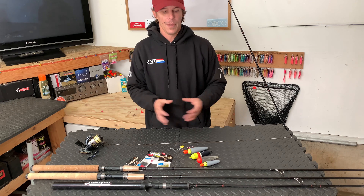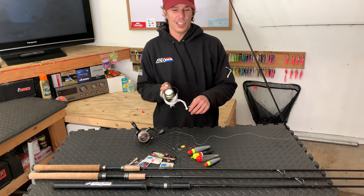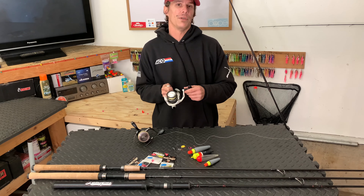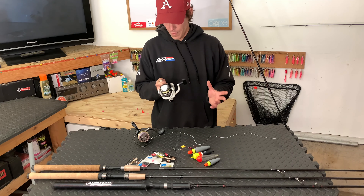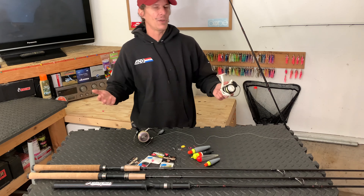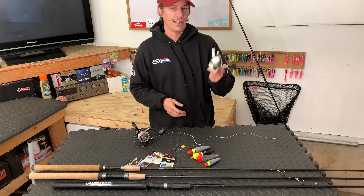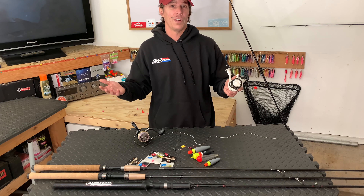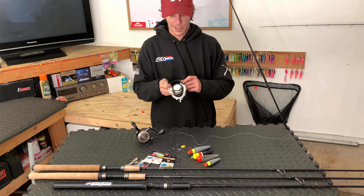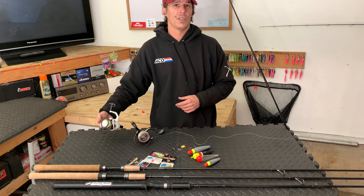When it comes to reel selection, just keep it simple. Find one that feels good in your hands and that's going to be able to handle the amount of line you need to put on it. The last thing you want is to get on a nice big fish and have it shred all your line and break you off, leaving you with no fish and no line left on your reel. Just find something that can handle the job and feels good in your hands.